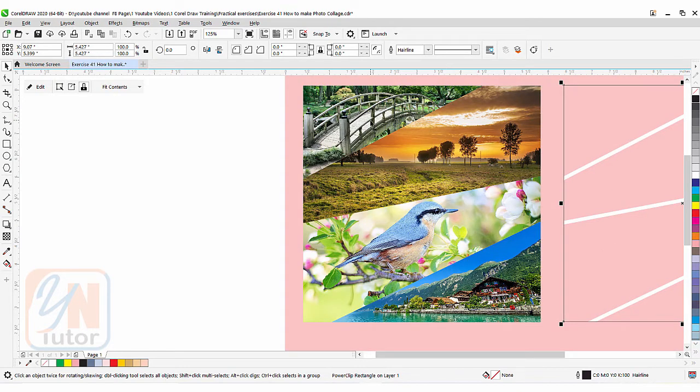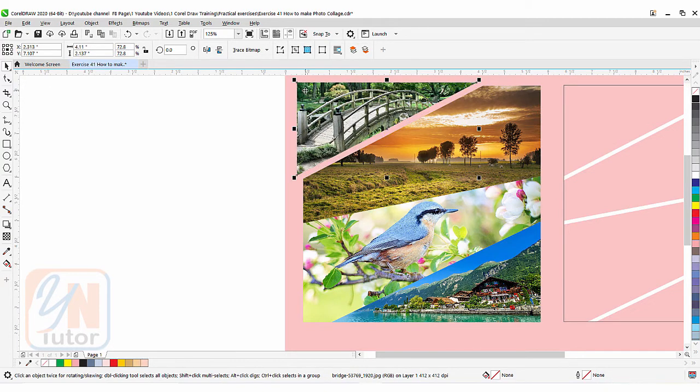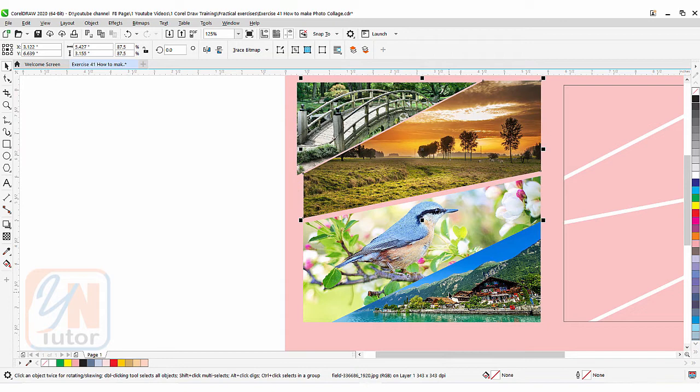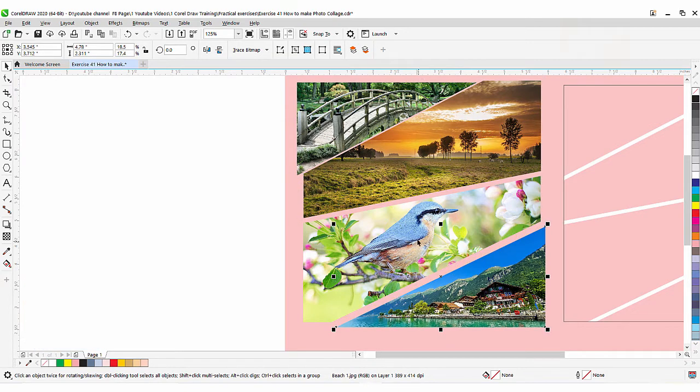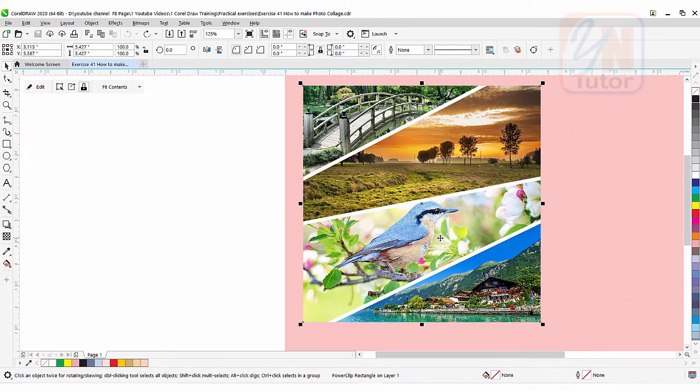If I click from the top left the first image and move it, you can see that the image is cropped this way. The second one from the lower right corner. So this is how we have four images — undo Ctrl+Z.